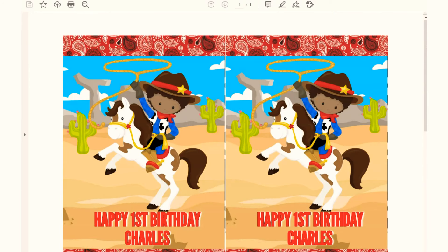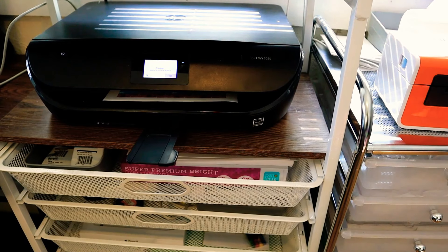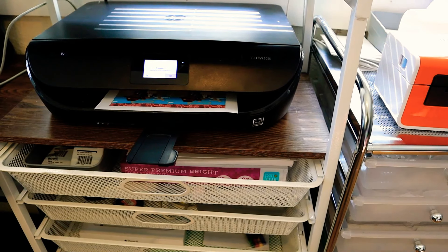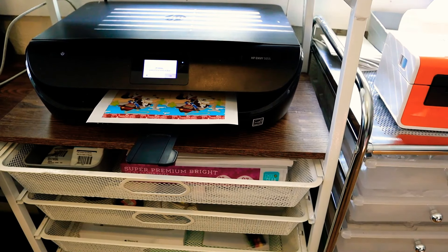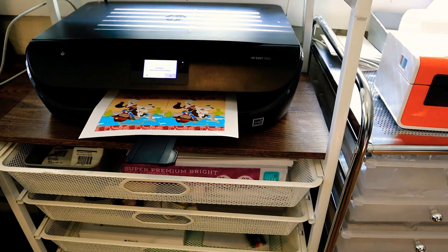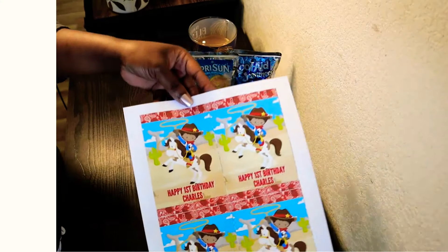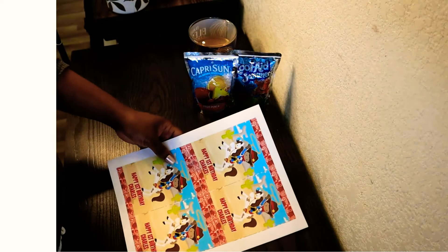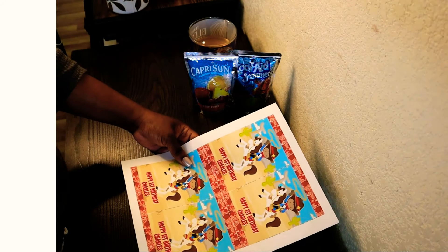I decorated my labels over on Canva using my Capri Sun Labels Juice Pouch Template and saved it as a PDF. For my print settings, I selected Glossy Photo Paper and set the print quality to best. I'm printing my labels using my HP Envy Inkjet Printer. The ink dried pretty quickly coming out of the printer. I did wait a minute or two before touching the paper just to make sure the ink was completely dry.